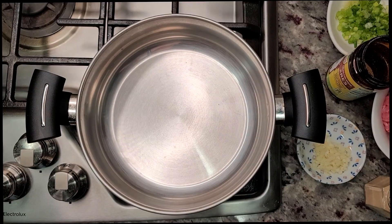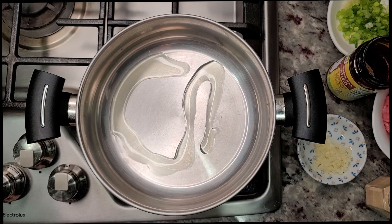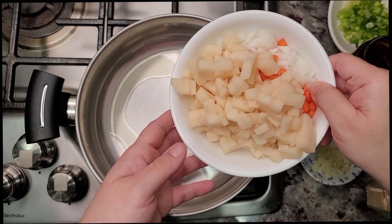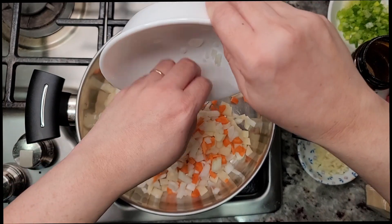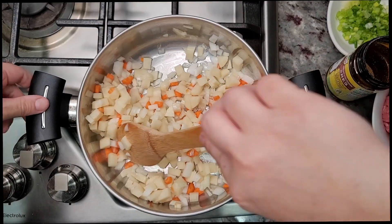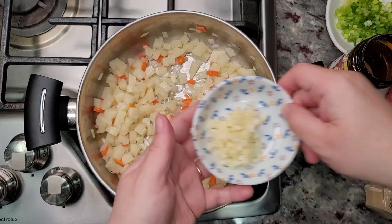To start these tostadas I'm going to make picadillo. I've been preheating a medium-sized pan. I'm going to add two tablespoons of cooking oil and now I'm going to sauté one medium potato, one small onion, and one small carrot that I've diced. I'm going to add that to the pan along with a pinch of salt and sauté this for five to seven minutes over medium heat.